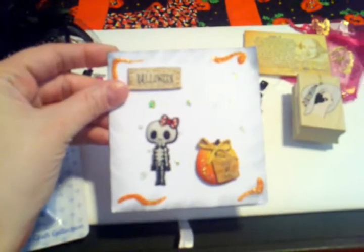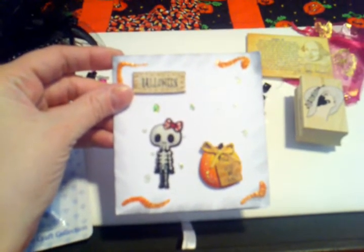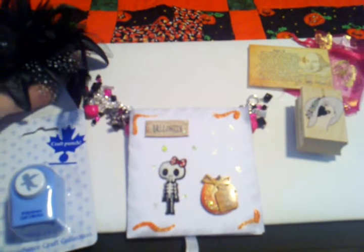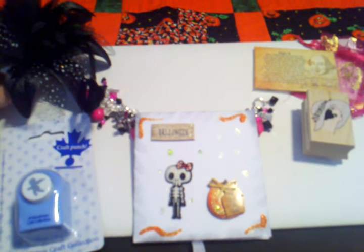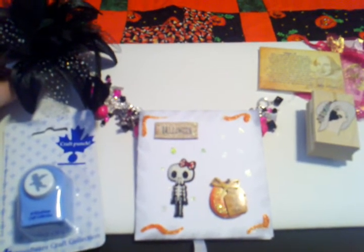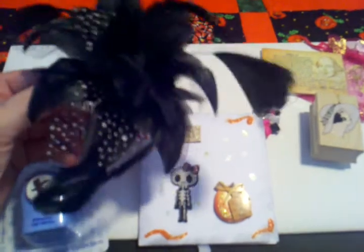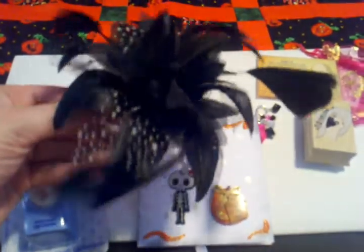She sent me a cute little Halloween card with a nice message inside, and we decided to swap some things from the States and some things from England, along with our bracelets as well. She sent me this beautiful fascinator — I just love this.